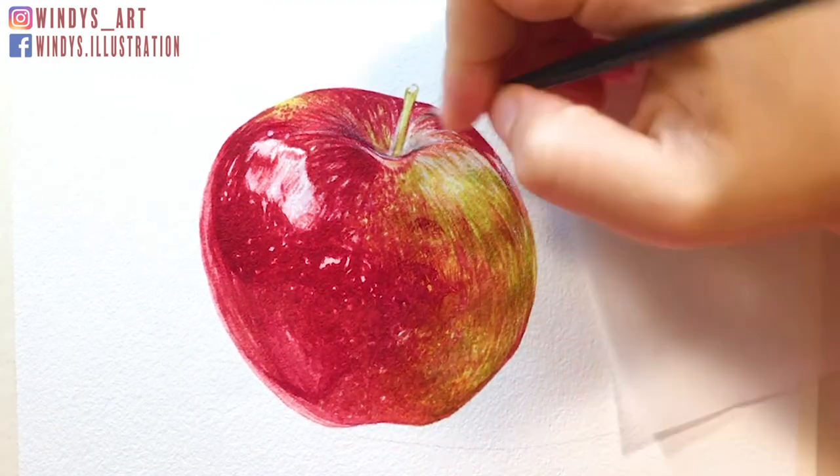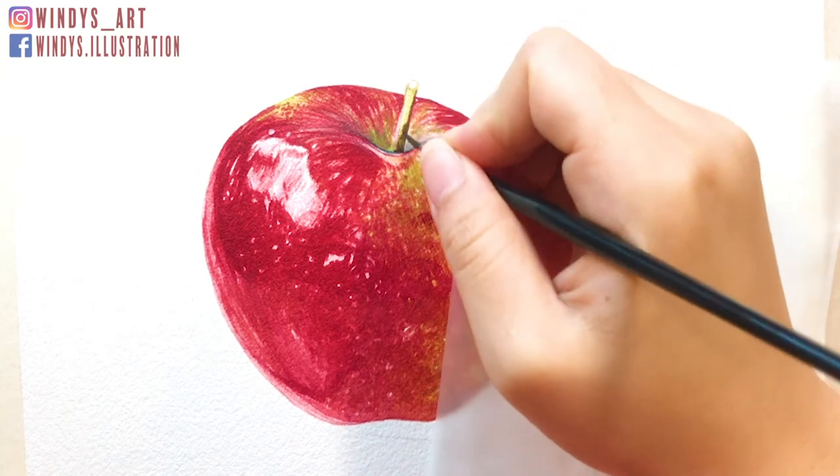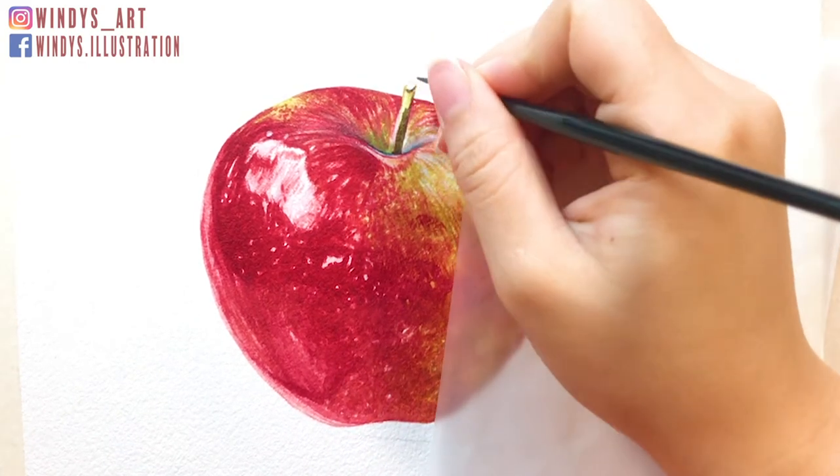Lastly, I paint out the tip of the apple and strengthen the shadow around it. And that's it — the juicy apple!